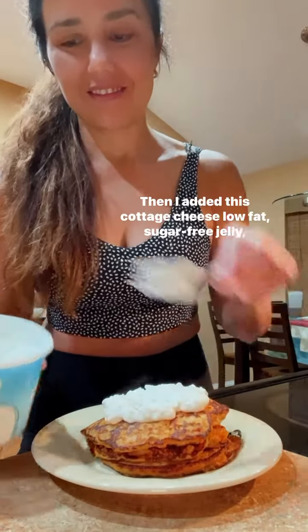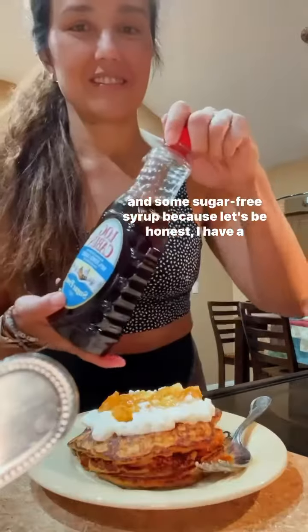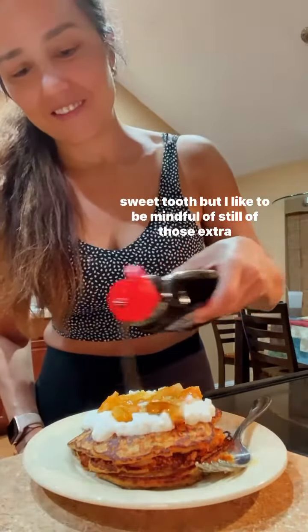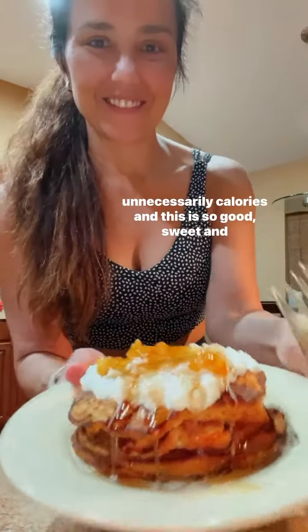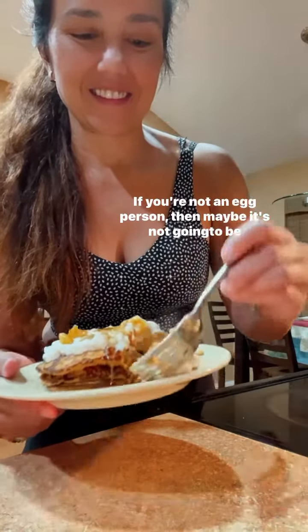Then I added cottage cheese, low-fat sugar-free jelly, and some sugar-free syrup. Because let's be honest, I have a sweet tooth, but I like to be mindful still of those extra unnecessary calories. And this is so good — sweet and satisfying. If you're not an egg person, then maybe it's not going to be as disguised for you.